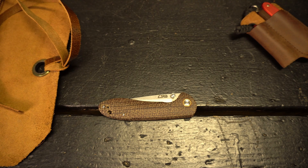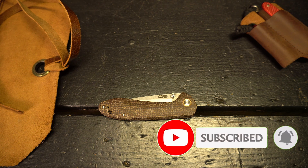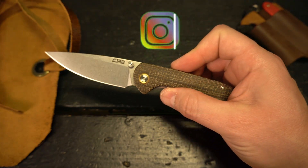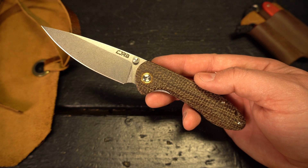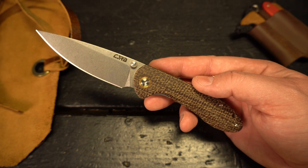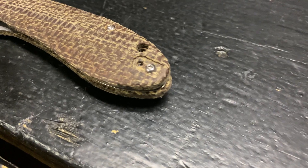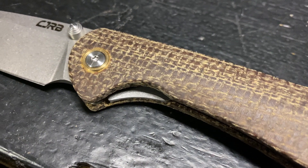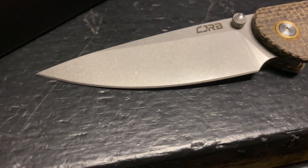What is up everyone, JD here with another everyday carry video. Today I'm going to be doing my full review of the CJRB Feldspar. This particular variant is the burlap micarta variant, which I think looks really good in person. It is a little bit tough to get this to come out nice and good looking on video, but I'm going to get some tasty b-roll for you guys. The burlap is probably an acquired taste, but if you do like micarta and you like the burlap micarta, this my friends might be for you.